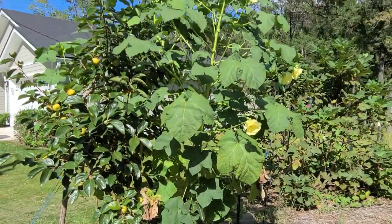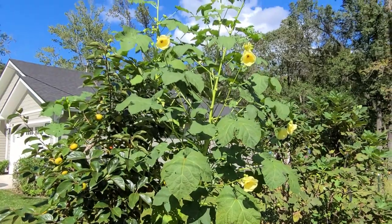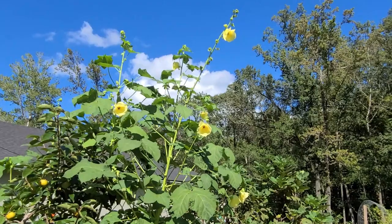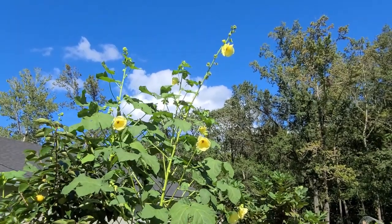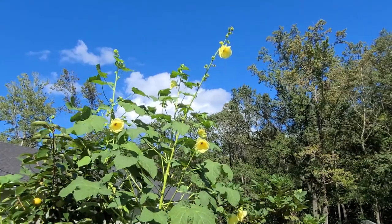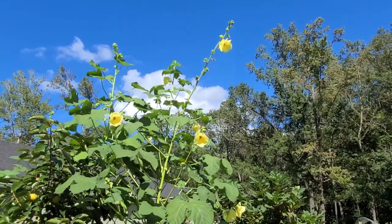This okra over here is also very tall — more than 10 feet tall. I may see if I can get a cord or a rope around the tops of it to sort of pull it all together to keep it from bending over and whipping around during the storm.